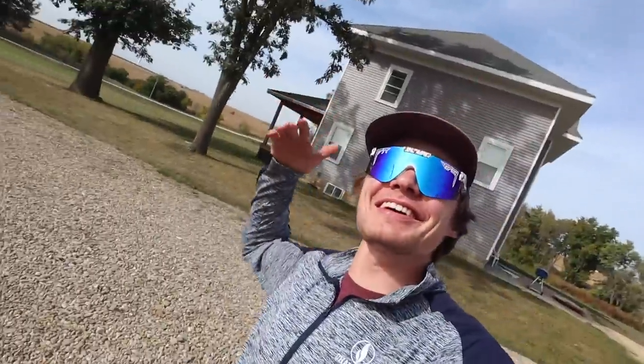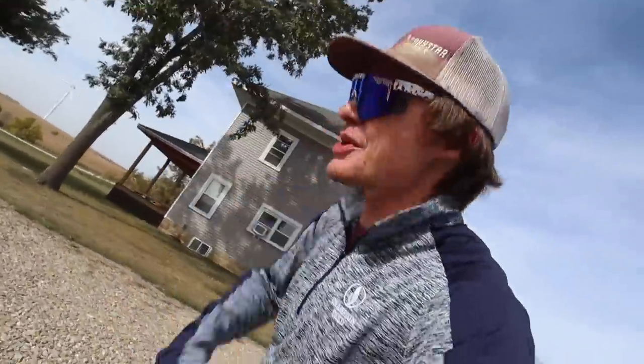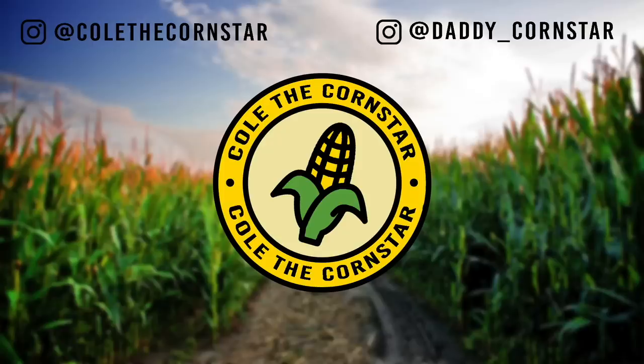Hey everybody, you're watching Cole the Corn Star. If you're new to the channel, welcome. If you're a return viewer, welcome back. We're going to be heading down to the striped field, also known as the field west of dad's, and we're going to be harvesting soybeans.